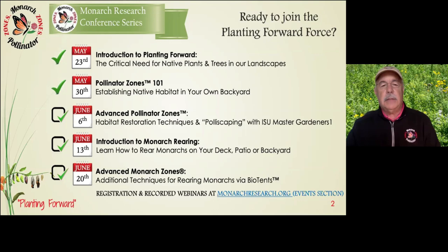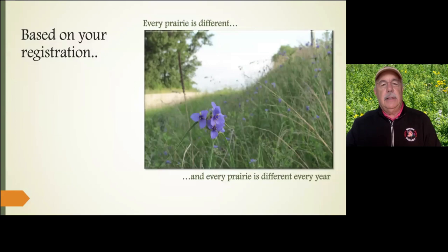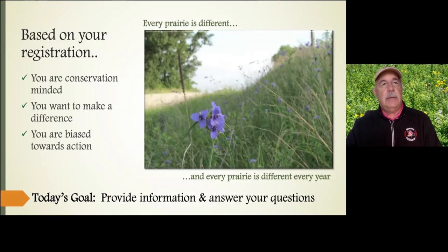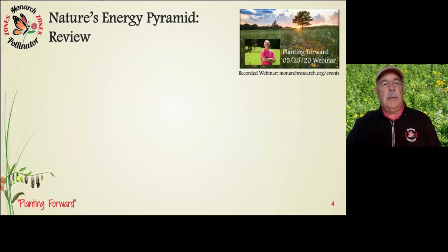Looking at registrations and activity from our first webinar last week, you are conservation-minded. You want to make a difference and you're biased towards action — and that's all we can ask. Today's goal is to provide information and answers for your questions. I'm going to say this several times: every prairie is different, and every prairie is different every year. This flower is the spiderwort — a beautiful plant you see in landscapes all around our community over the summer.